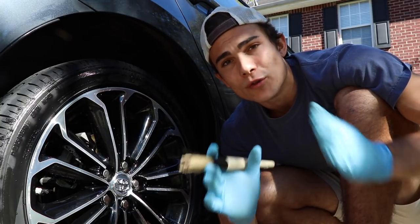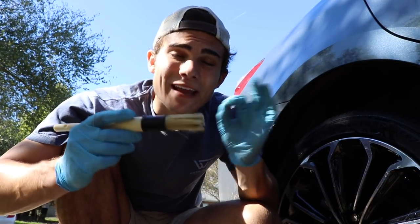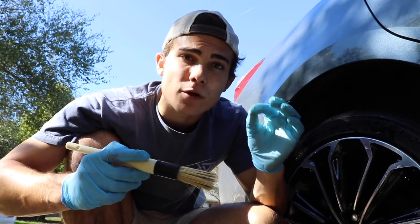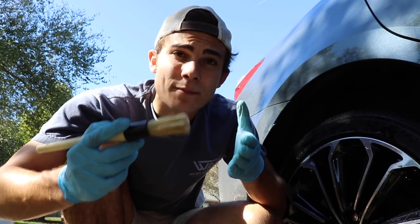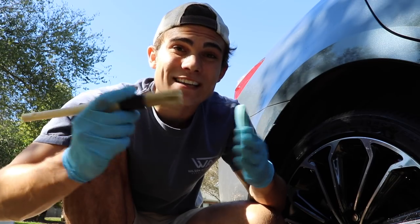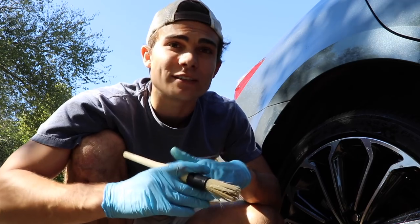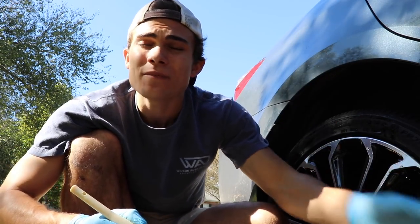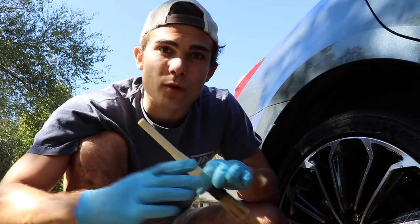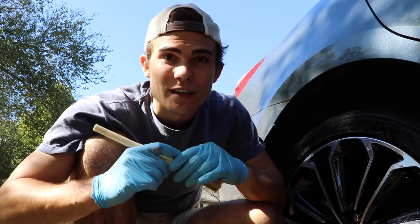If you are interested in getting your hands on this brush, I will hook up an Amazon link in the description box below this video. And once again, if you use my Amazon links to buy anything, it does give me a very small commission, but it allows this channel to stay alive so I can continue to give out awesome content on a daily basis. I'll also hook up the Meguiar's Wheel Brightener in case you want to try out that wheel cleaner — definitely use my Amazon links if you want to purchase any of those things.